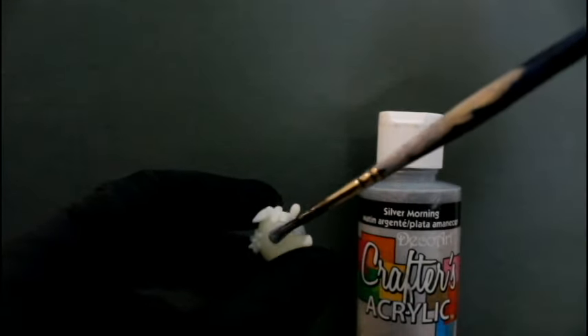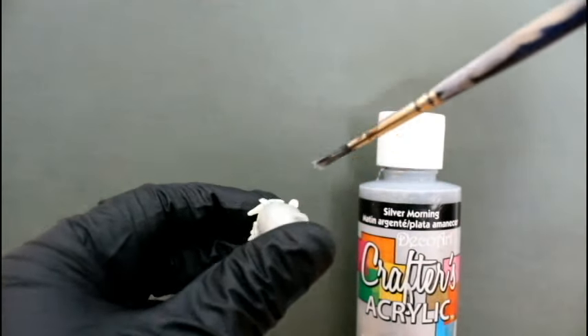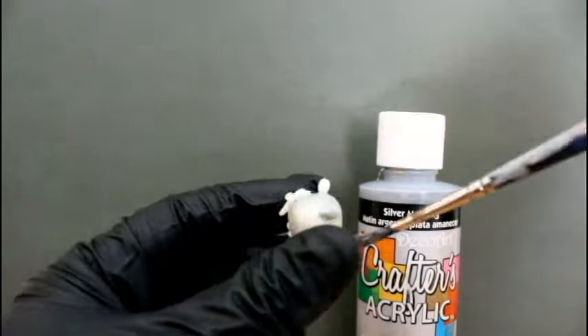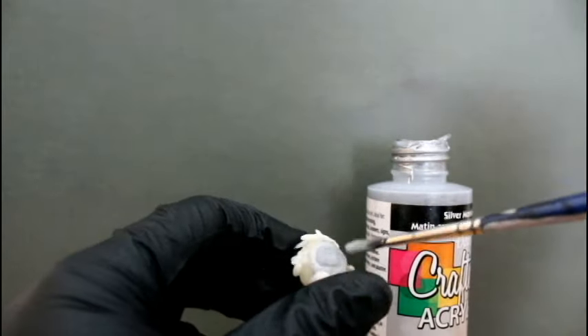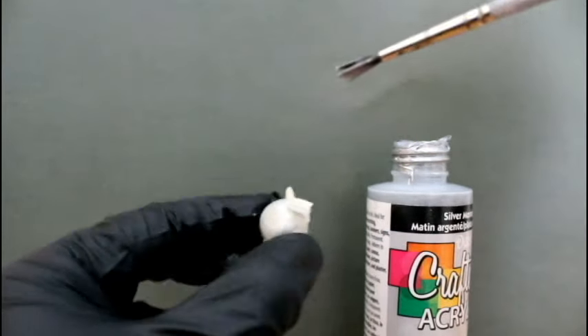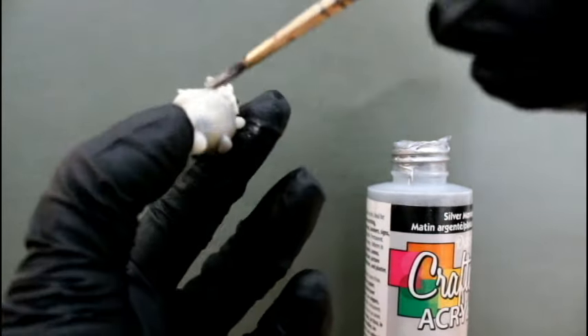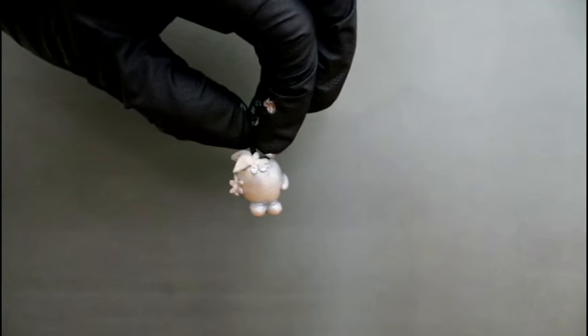First we add a coat of silver paint. And this is what she looks like with the silver paint.